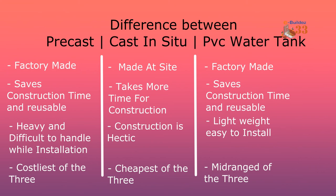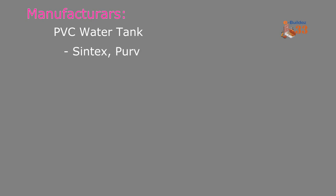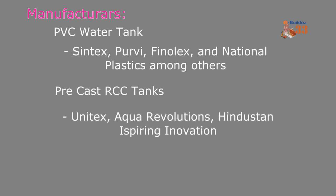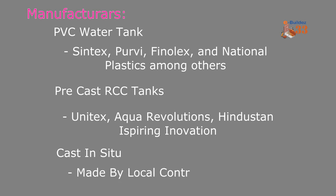The manufacturer's factory-made tanks are precast and PVC water tanks, which are made by companies such as Syntax, PURVI, Phenolex, National Plastics, and others available from the internet. For Precast RCC, Unitec Aqua Solutions and Hindustan Tanks are good options. For cast in situ, you can use your own subcontractors on site. Overall, comparing all three, precast and PVC tanks are lightweight and cost-effective to use and install.